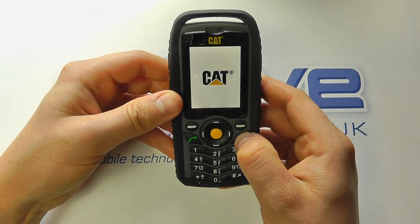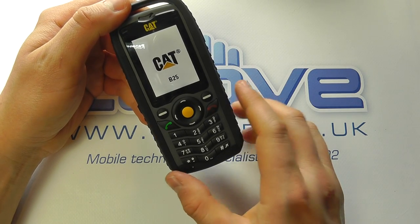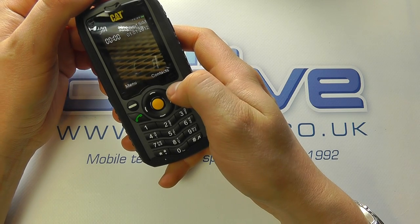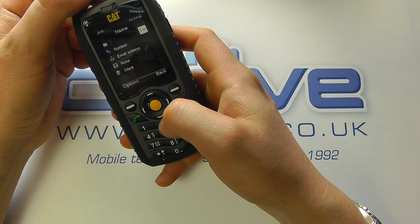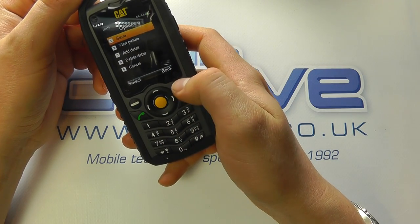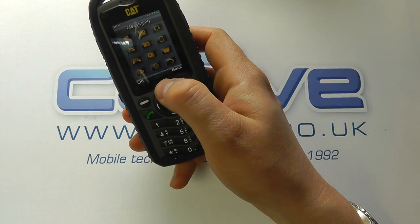We can power the phone on and it'll boot into the proprietary system. As mentioned, it's not going to set your world alight, but it does just no-nonsense phone calls. From the home screen we've got contacts by pressing this button, where you can add a new contact — type in the name, number, and email address with options to save. We can come back to the home screen and open the menu, accessed via the control buttons.